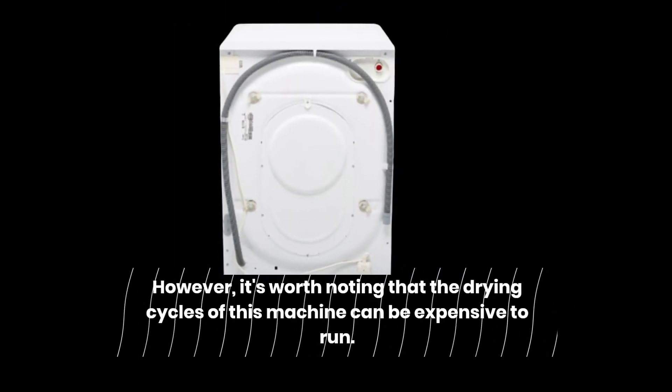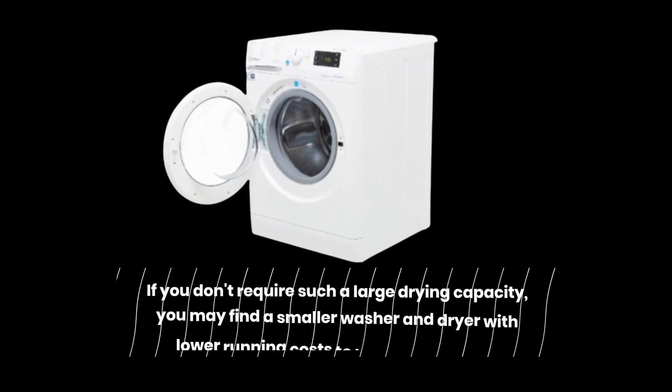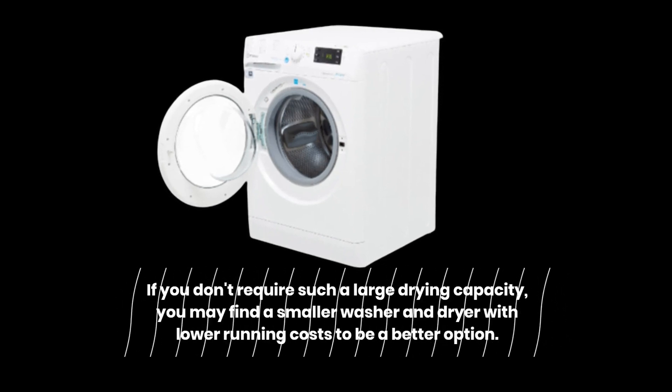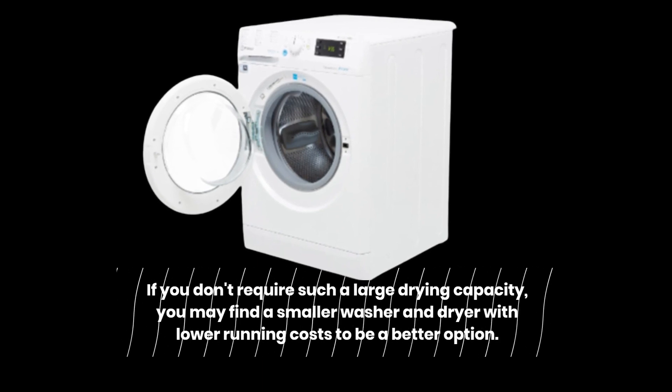However, it's worth noting that the drying cycles of this machine can be expensive to run. If you don't require such a large drying capacity, you may find a smaller washer and dryer with lower running costs to be a better option.